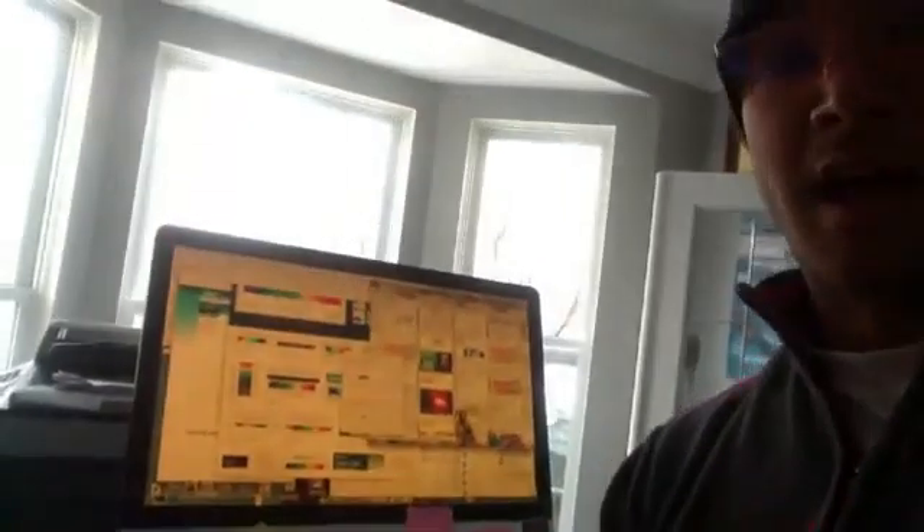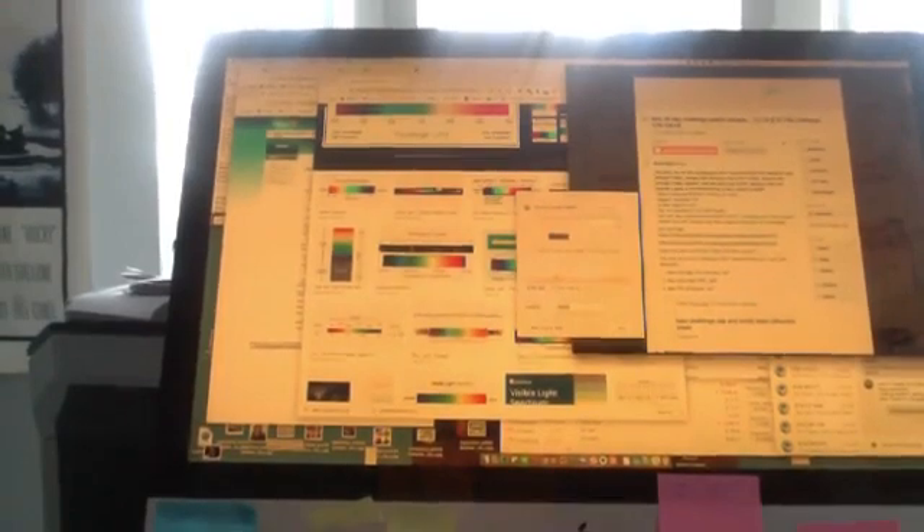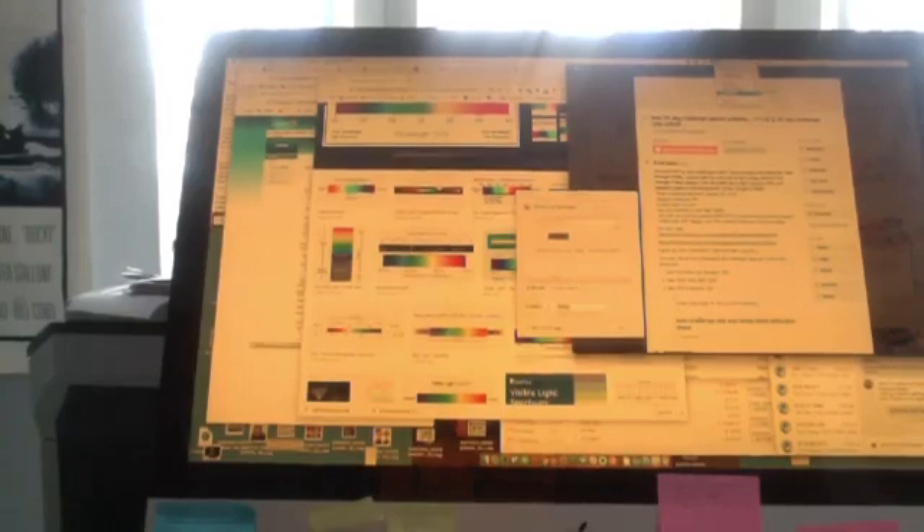I've got to do this demo on my laptop because for some reason I can't go live on my phone. So this is f.lux on my computer right now. Let me show you — I'll turn f.lux off completely so you can see the difference.